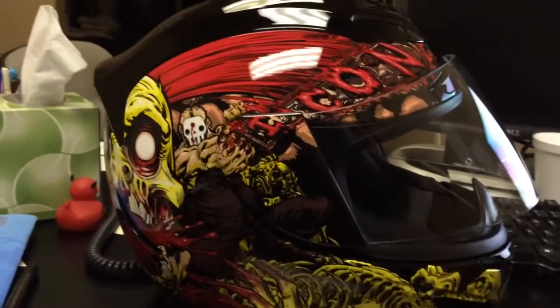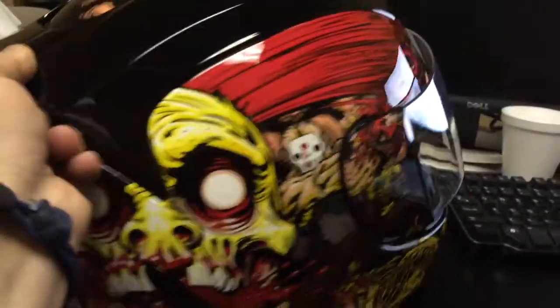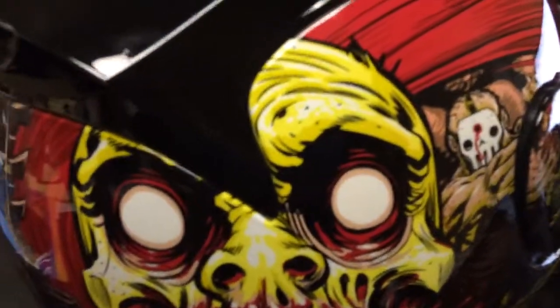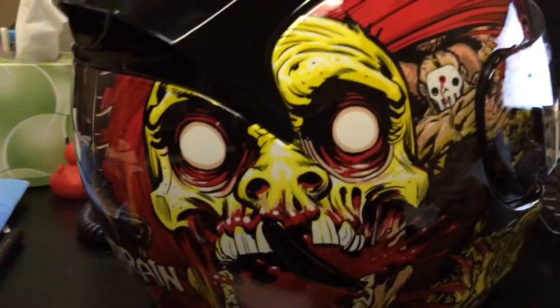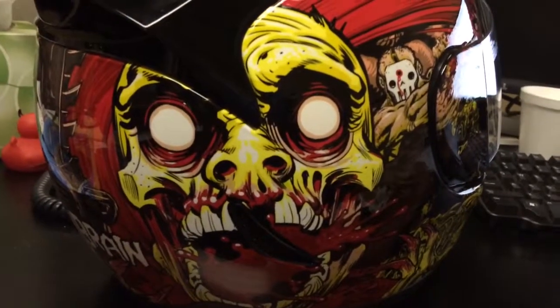The cool thing about this helmet is — I'm pretty sure you guys have seen reviews — but everything in yellow and white will glow in the dark, which is amazing.